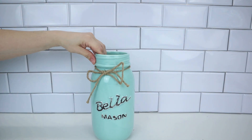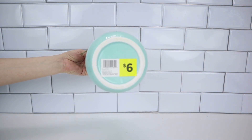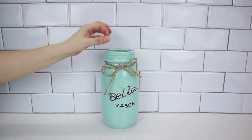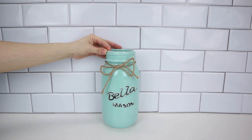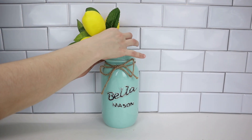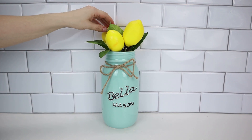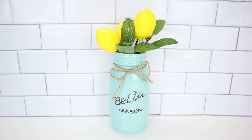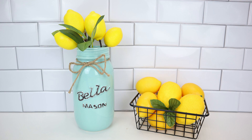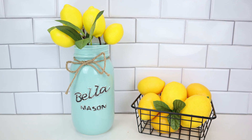But my favorite way to decorate with these lemon picks is with this Bella Mason jar that I found at Dollar General for $6, which I shared in my Dollar General haul. I was super excited to find this because in any other store it would go for like $20. It's so beautiful, and I feel like the light blues — which is my favorite color — go great with yellows. I love how these little lemon picks look in this big Bella Mason jar. It looks so beautiful and is perfect for the kitchen. It pairs so well with the little basket that I made, and you will definitely see these two things paired together in my kitchen when I give you guys my home tour.